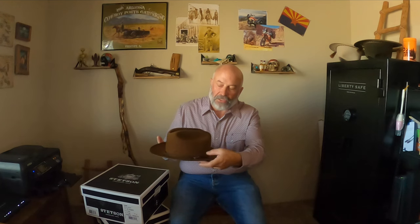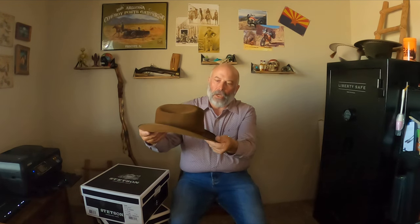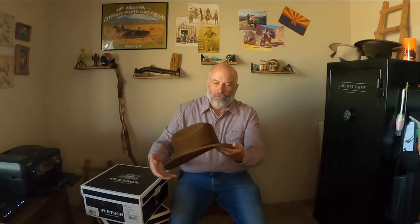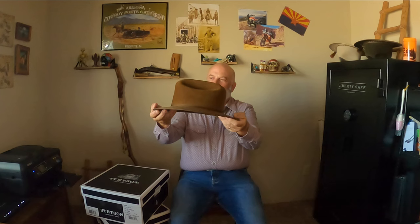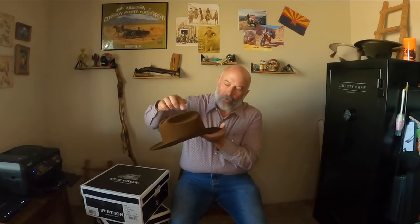The ribbon is a little bit buggered up but a little bit of steam will take care of that. It also has a bound edge in grosgrain ribbon, which finishes it a little bit nicer instead of a raw edge. It does have a flange or snap brim — typically the Open Road is worn up, but some people wear it fedora style or safari style. On the side you have the Stetson roping cowboy with the lariat.